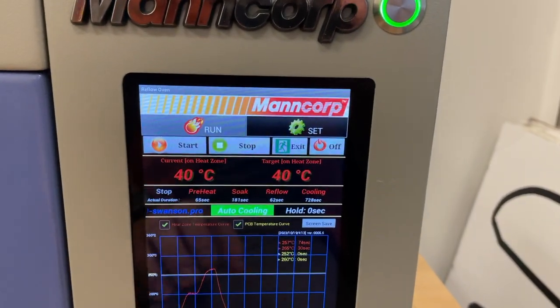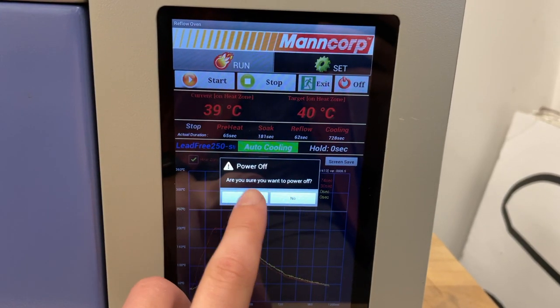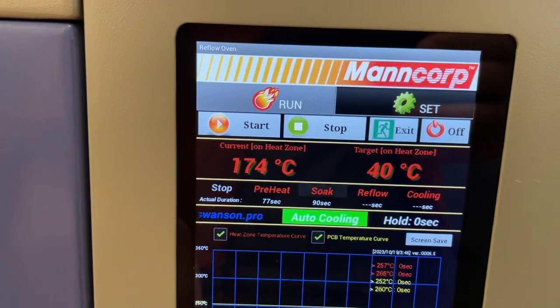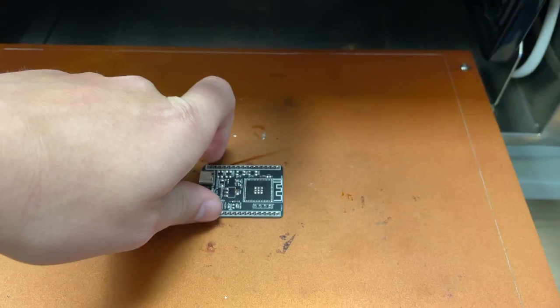To turn off the machine, simply press this off button and confirm. If you ever need to stop the reflow process, press the stop button towards the top of the page. Then wait till the machine cools to at least 50 degrees Celsius to open the drawer and grab your PCB.